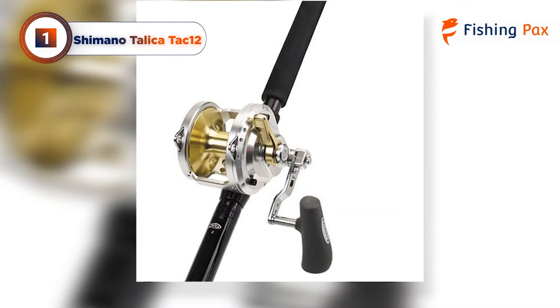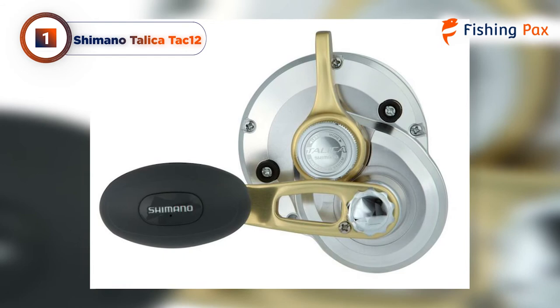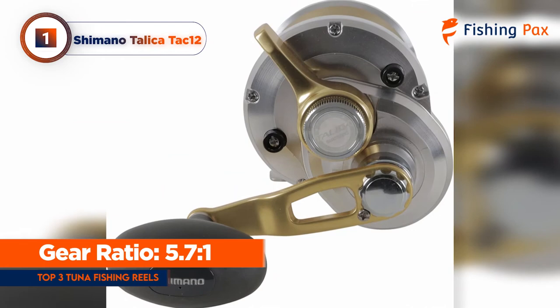Shimano's high-efficiency gearing keeps the Tallica's retrieval fluid and smooth, while the Hagane cold-forged body lessens the reel's weight and enhances its strength. The super-free spool eliminates the risk of friction and saltwater corrosion, thanks to the proprietary salt-resistant treatment on the reel's spool and body. The 5.7-to-1 gear ratio is ideal for a quick retrieve to haul up tuna from deep water.